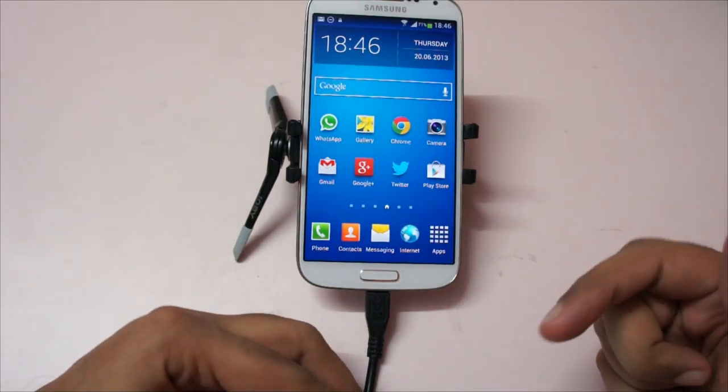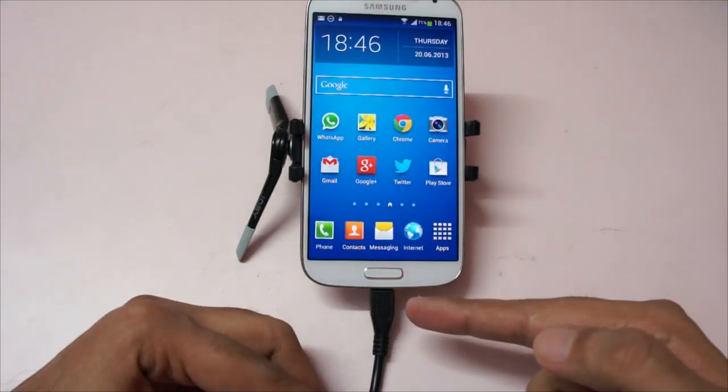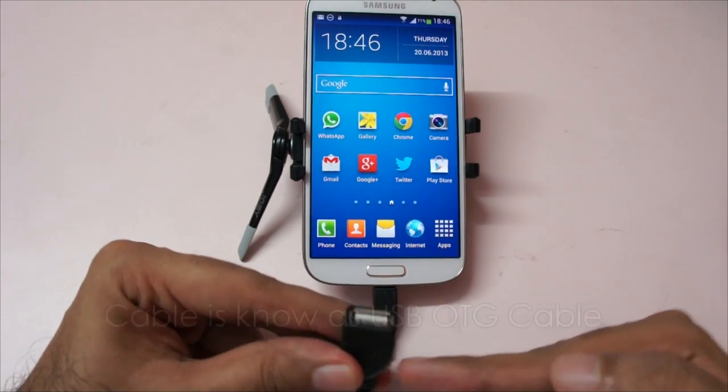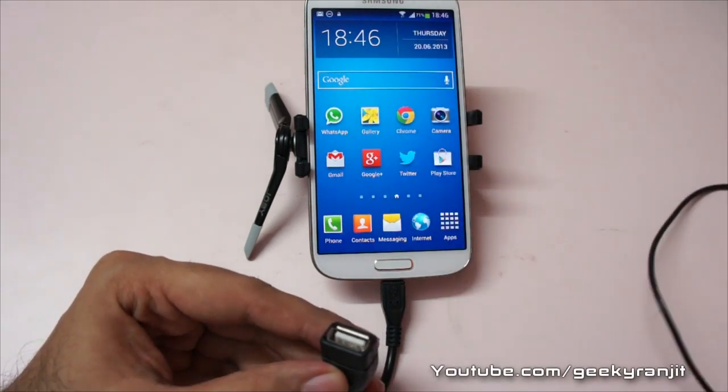The Galaxy S4 actually supports OTG out of the box and you just need to purchase this cable. On one end we have the standard micro USB slot and on the other end we have the female USB slot where you can attach USB peripherals.